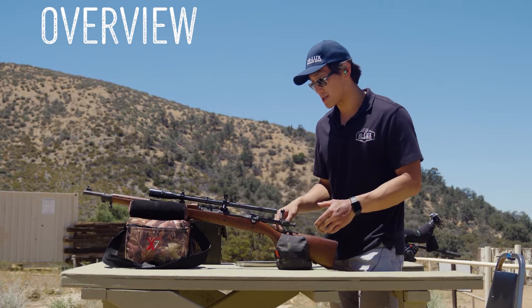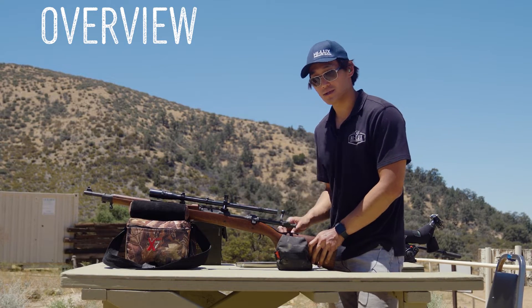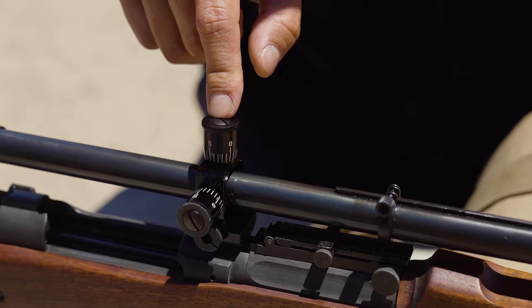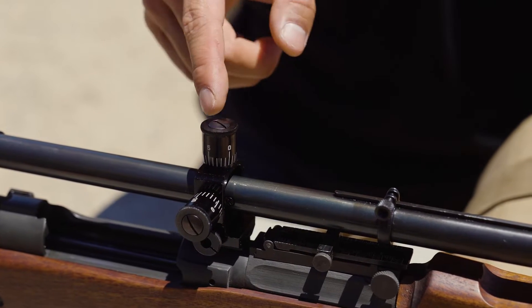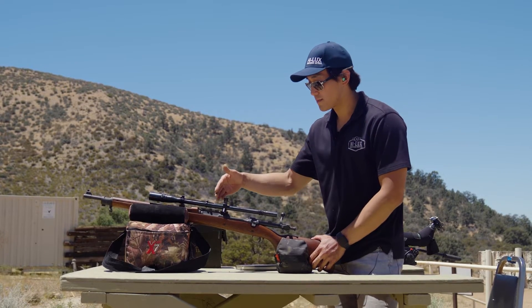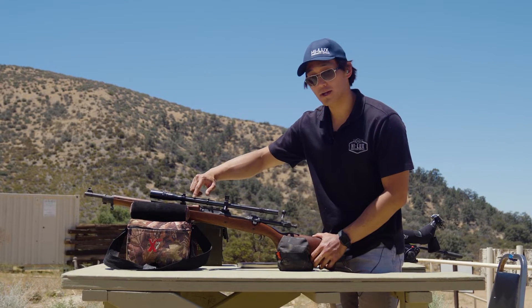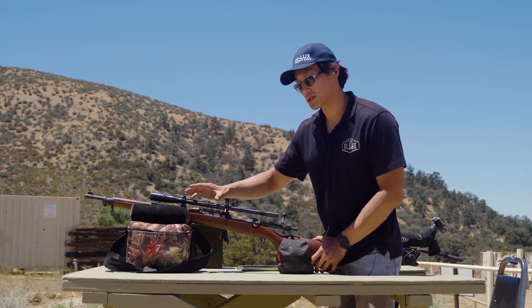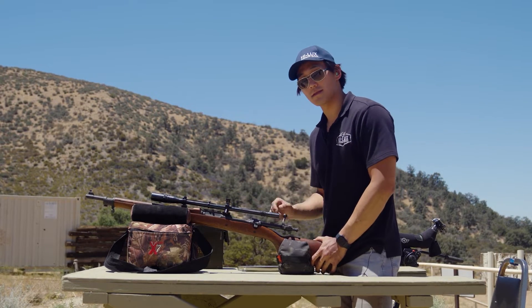The big change from this version to the previous generation is in the mounts — it's all about the mounts. This features our Unodal style competition mounts. Every click is super positive and there's zero backlash in between the clicks. Moving up, we have a laser welded Pope Rib this time, all spot welded and much straighter and stronger than the previous version.